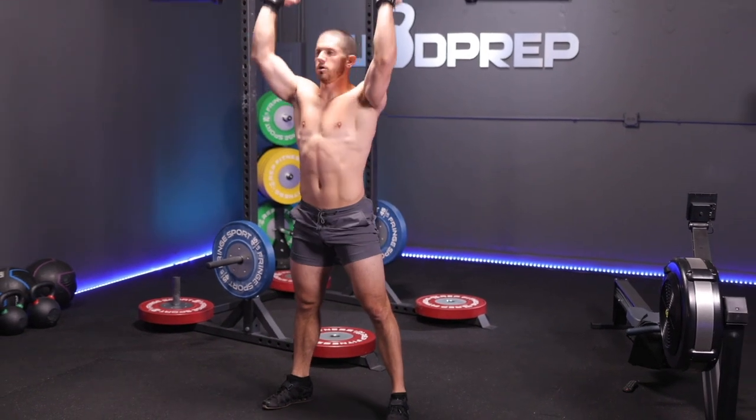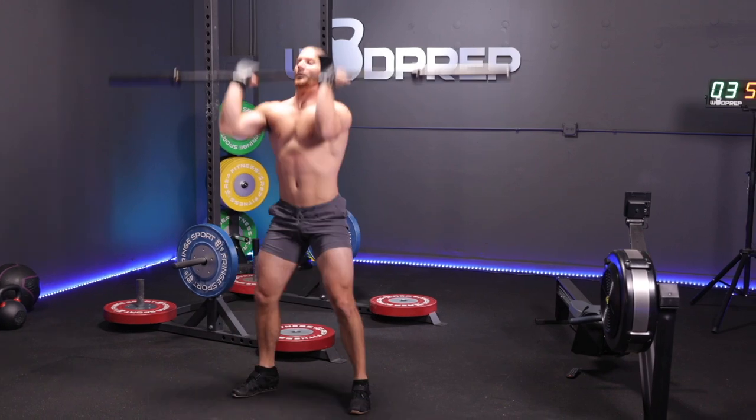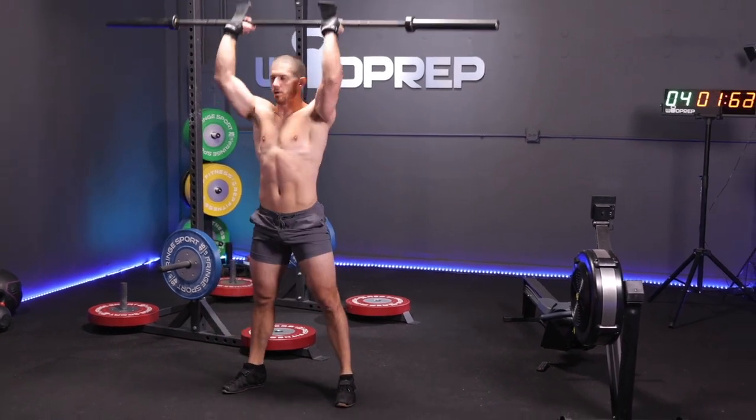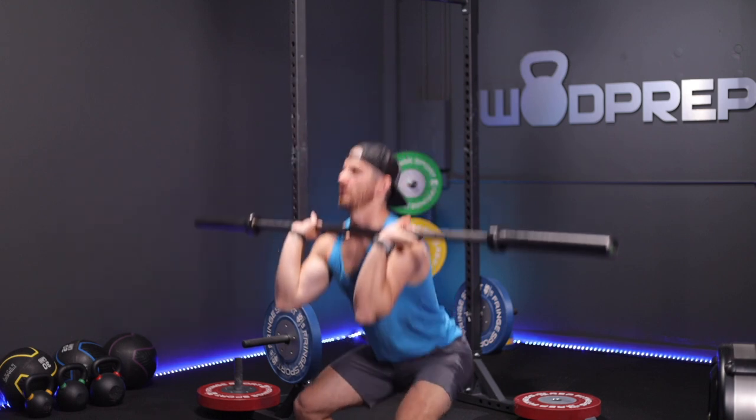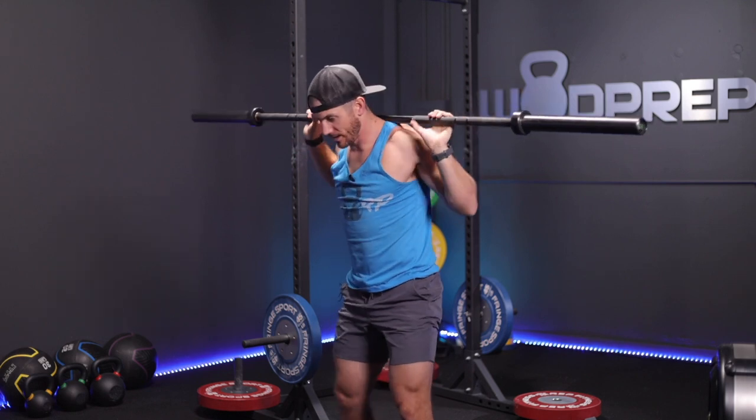If the rules allow, as soon as you pick up the bar, it's never hitting the ground again. If you need to rest, rather than putting the bar down, just bring it to your back — you can take much bigger breaths with the barbell on your back, take two or three breaths, get it back in the front rack, and then continue your thrusters. That's something I've used in Jackie before to rest in the middle of those thrusters.